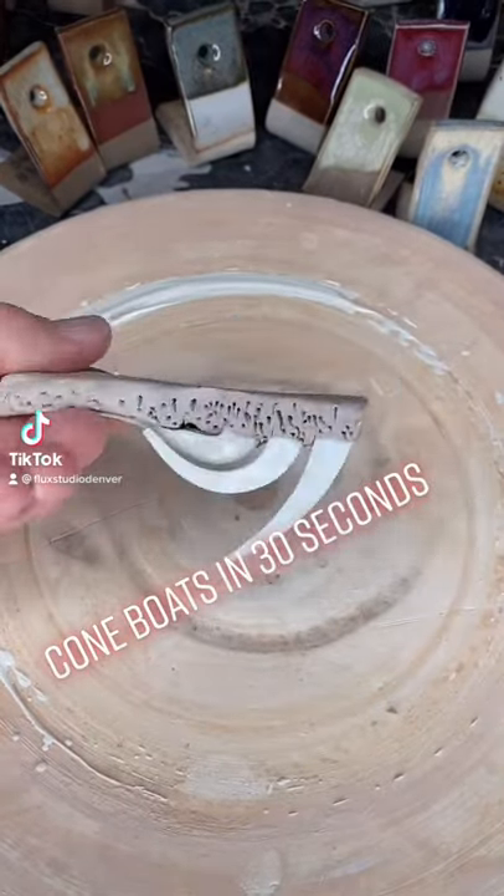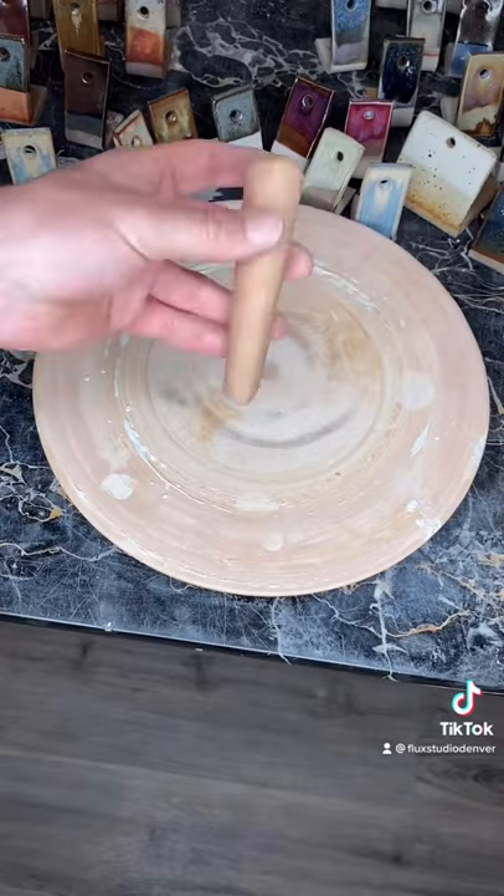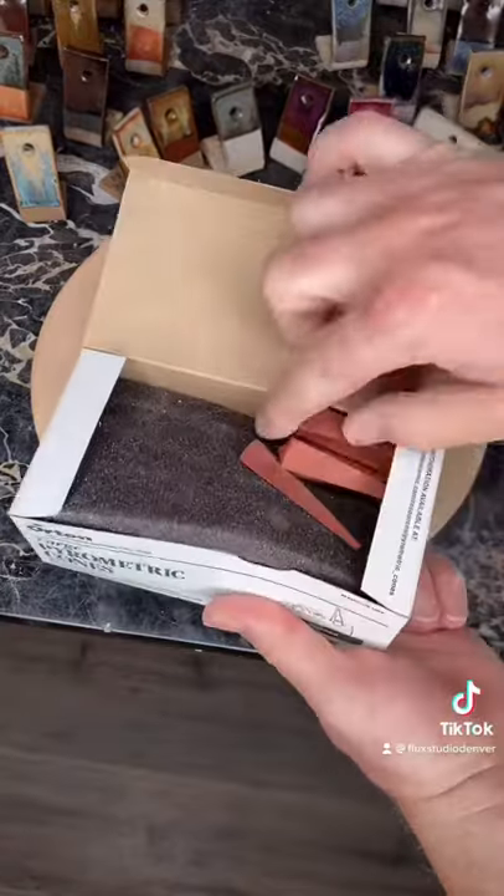Cone boats in 30 seconds. We make these the night of the firing when we light the pilot lights of the kiln. We roll a tapered coil out of clay and then start digging the spoon, the well, or the boat out.